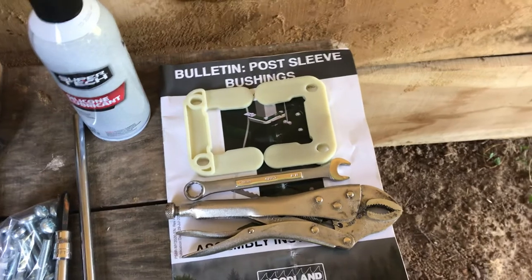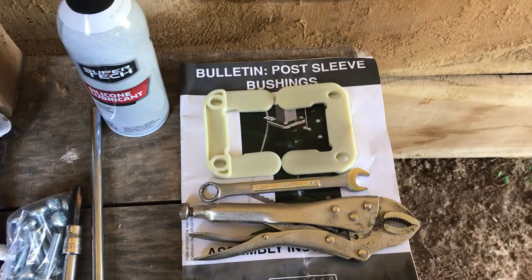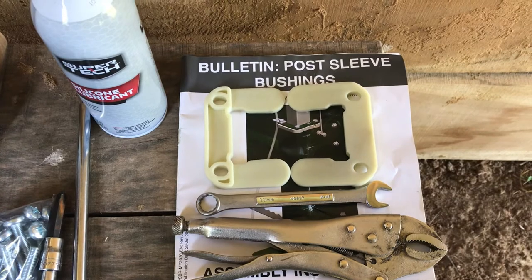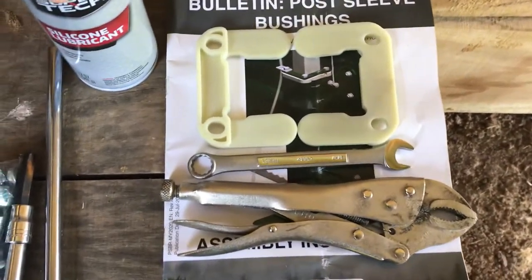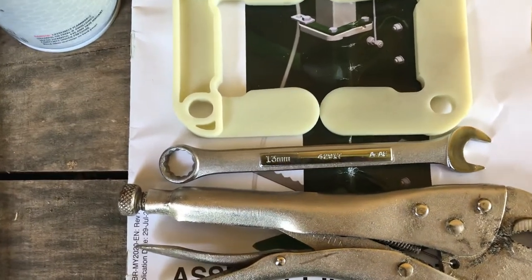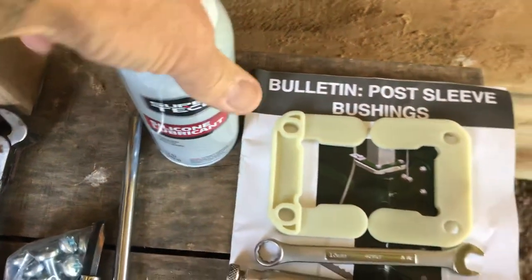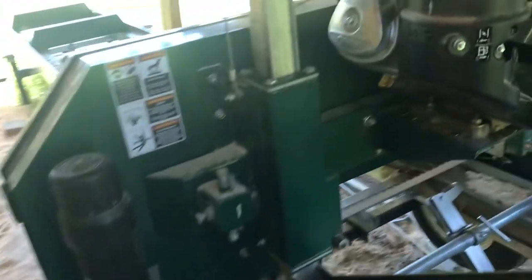Good afternoon, we're here at the Lucas family farm today. We are going to replace the post sleeve bushings on the Woodland Mills. This is an upgrade they sent to me months ago and I have not been able to get around to it. We will be using a 13 millimeter wrench, vice grips, and a can of silicone lubricant. These things are very snug to get on, so we'll need the silicone lubricant.